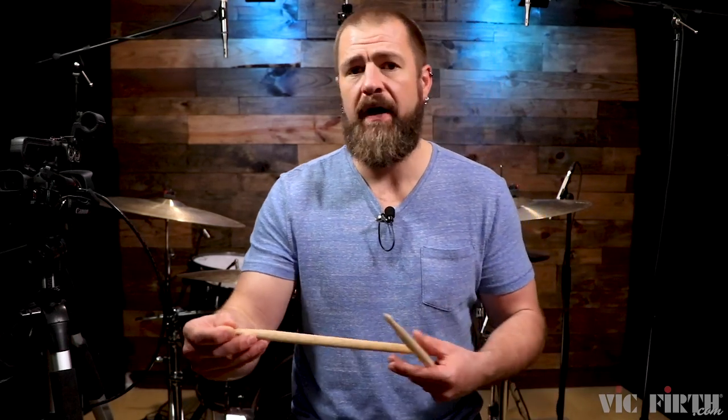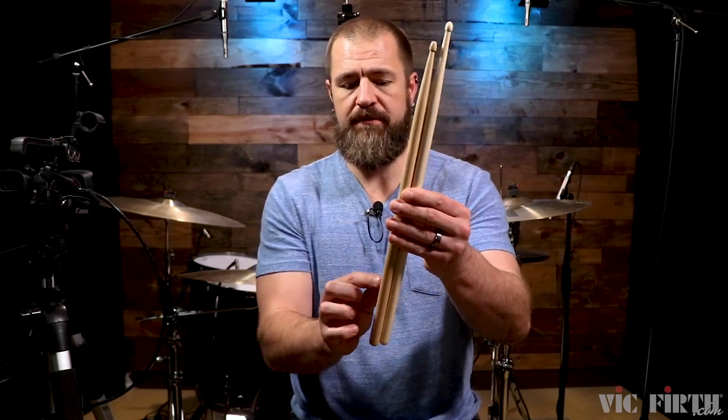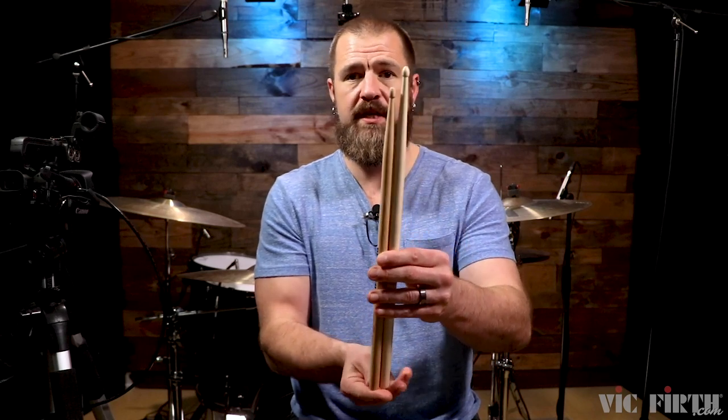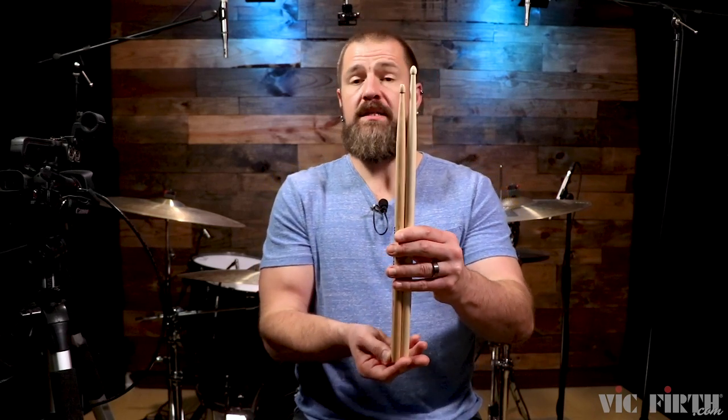I just wanted to take a regular 5A drumstick and show you the difference between the two. This is the 5A freestyle, and you can see the difference in length there is substantial.